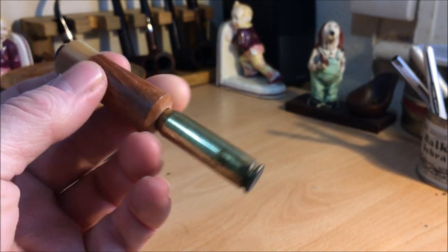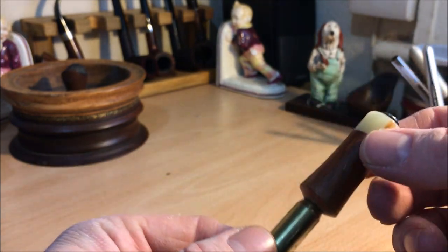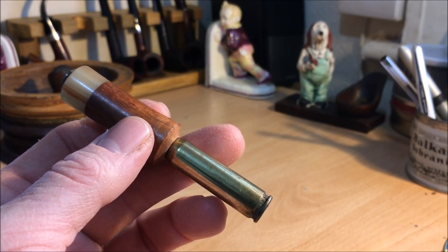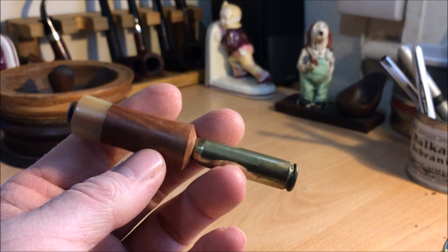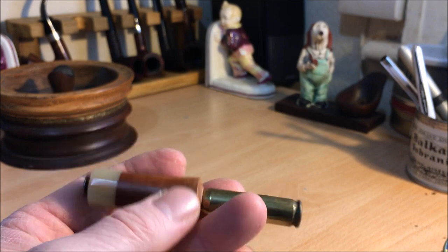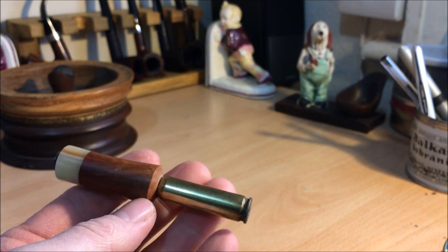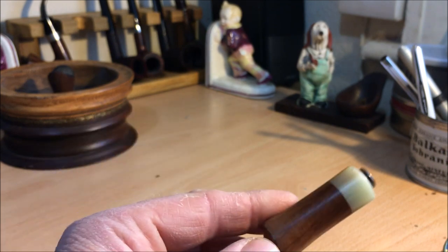This one is a tamper which I got together with a pipe — a BJV pipe from Chris. He's an English carver. I'm trying to remember which one this was with. I think it was a Dublin he had made — a part smooth, part rusticated Dublin. And this was the material, the acrylic he used for the bit, for the stem. But a nice tamper there.